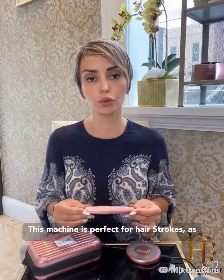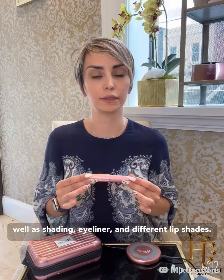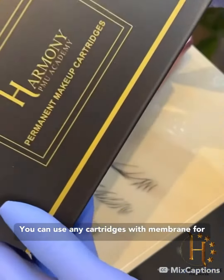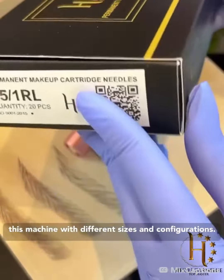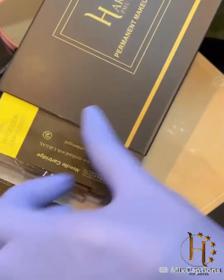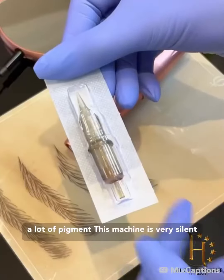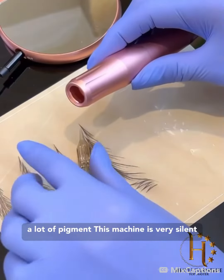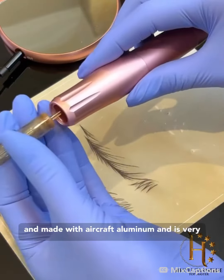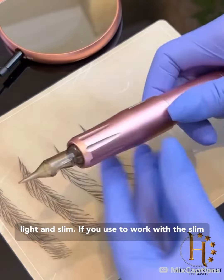This machine is perfect for hair strokes as well as shading, eyeliner, and different lip shades. You can use any cartridges with a membrane for this machine with different sizes and configurations. You can run this machine very low but deposit a lot of pigment. It is very silent and made with aircraft aluminum, and is very light and slim.